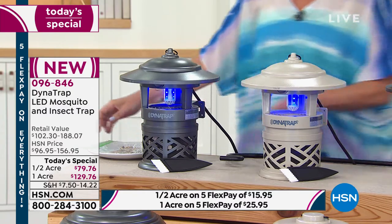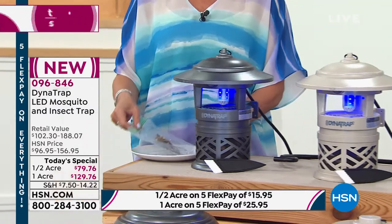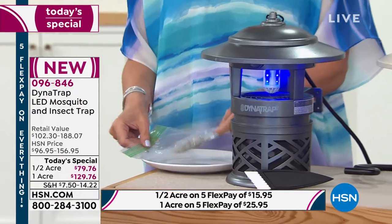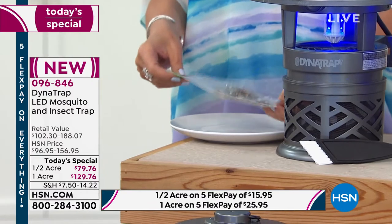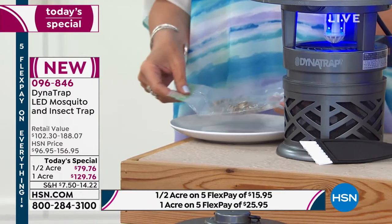I have a bag of bugs here — just a sampling of what one of our Dynatraps collected. You just have a bag of bugs? They're still crawling in there.